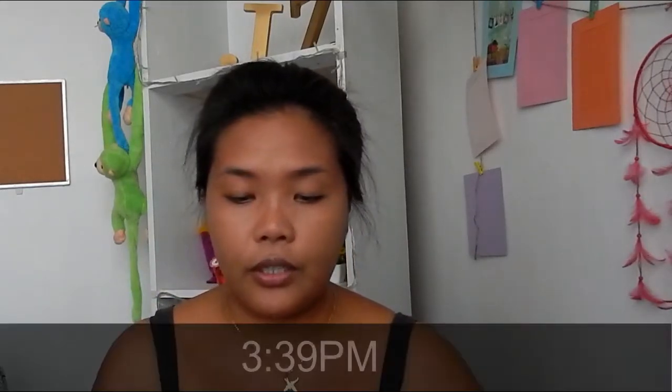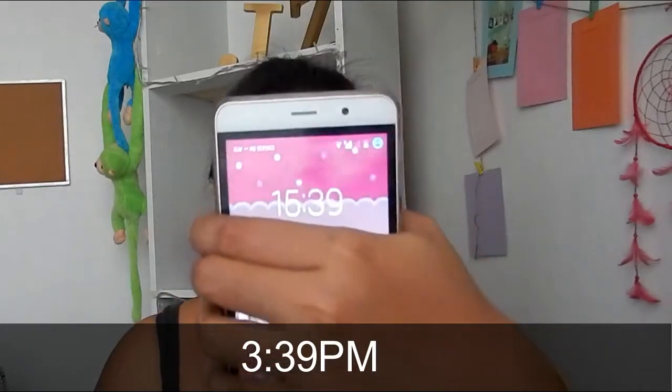I swatched this for my shade. It claims to have a 24-hour wear so let's see and do that today. Though it's not fully 24 hours, it's already 3:15 in the afternoon. And let's see what I'm going to do on the foundation. So I am just going to do the rest of my makeup and I'm going to update it later.